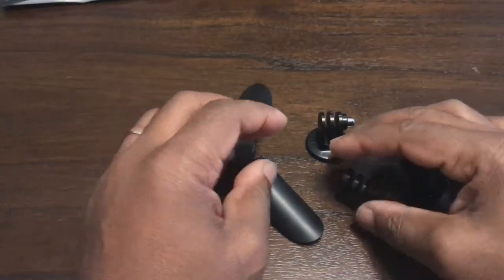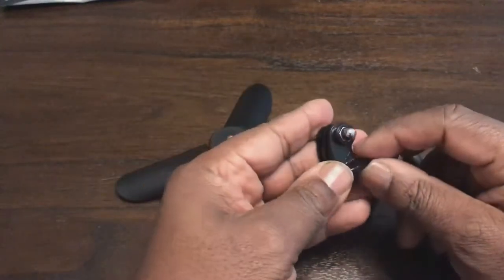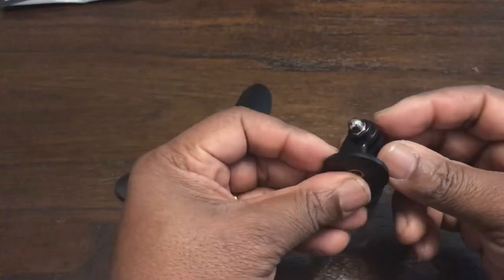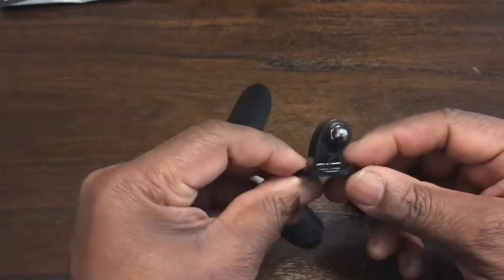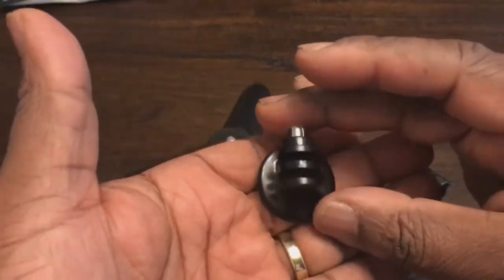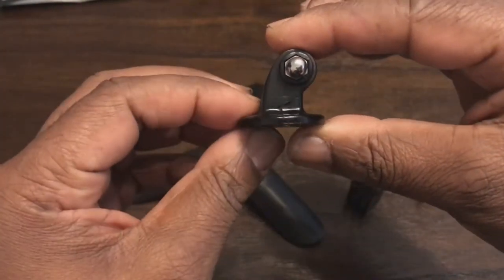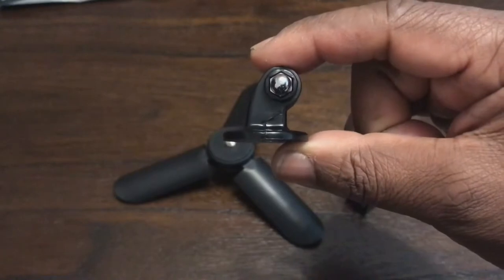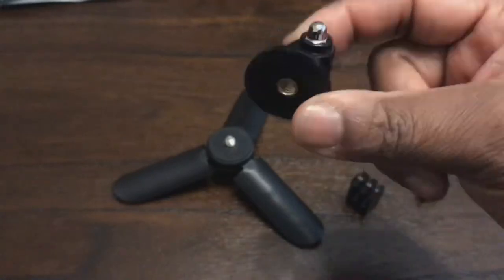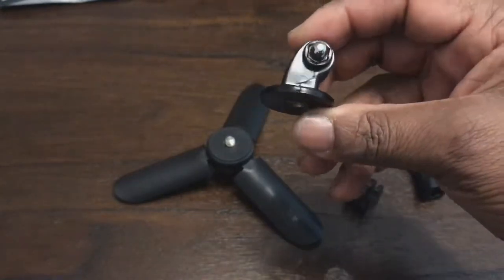This is a short video on the tripod mounts for your GoPro or any action camera. These are GoPro style tripod mounts. You have this traditional one which is plastic — you can get this very cheap. It's a very good tripod mount for the price. If you damage one, it's just under a dollar or a pound to get a replacement, so they're not too bad.